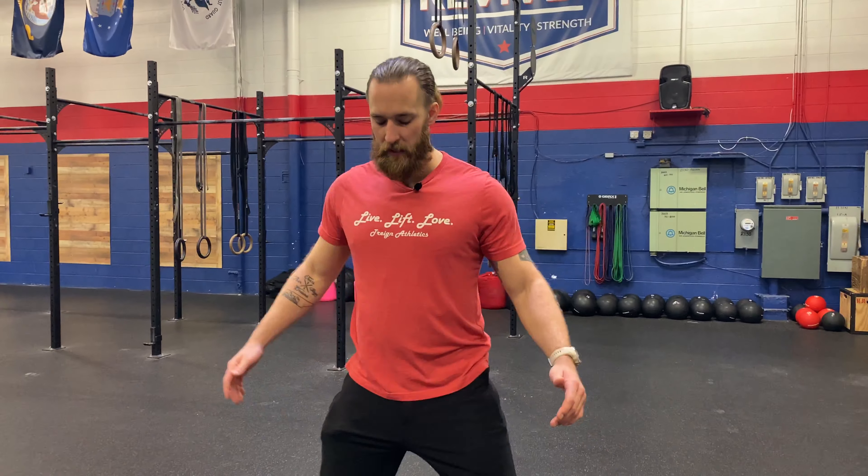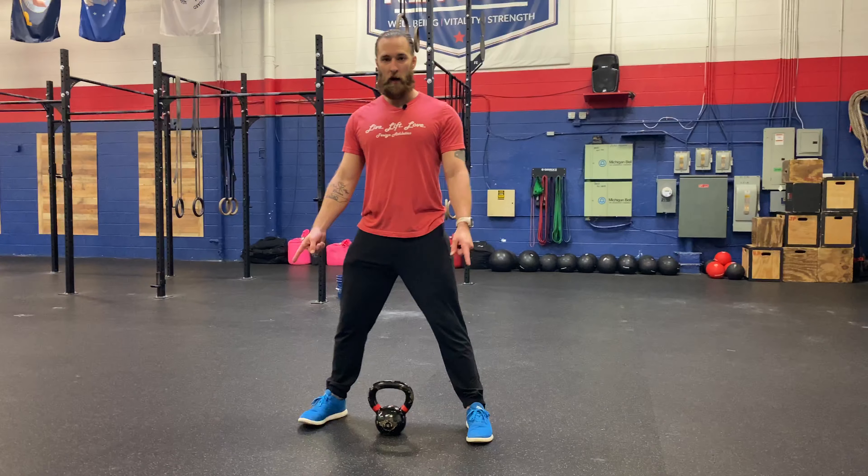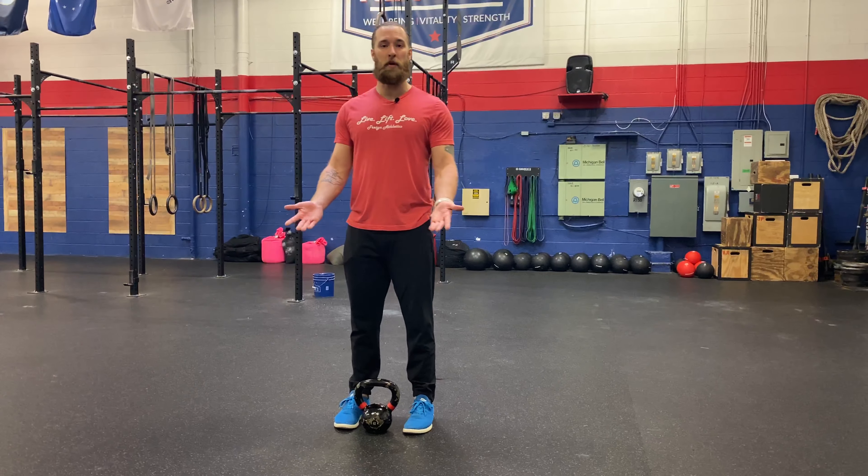We're going to do some hinging with a sumo deadlift. I'm a little wider, so I need to be just outside my shoulder width. My toes will be slightly more outward than a traditional deadlift, where they're pretty well straight forward.